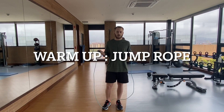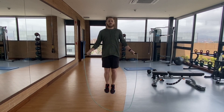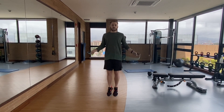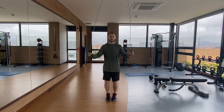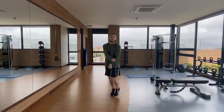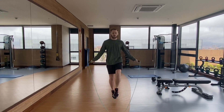Before I start my leg workout, I usually always do at least three to five minutes of jump rope. If you're new to it, just go normally. If you're more advanced, you can switch it up — you can go double unders. Just three to five minutes to get you warmed up and get the legs moving.